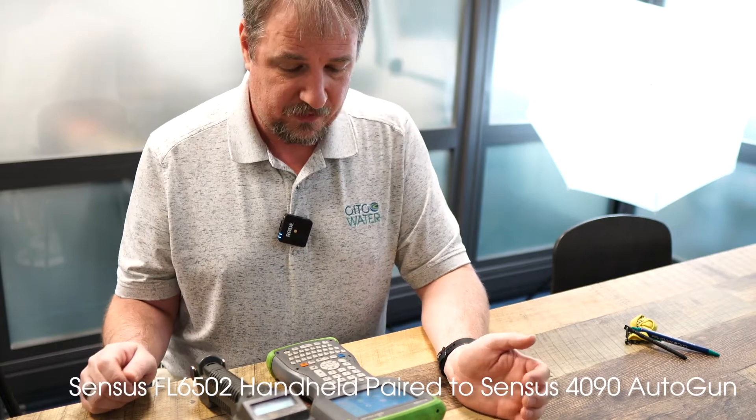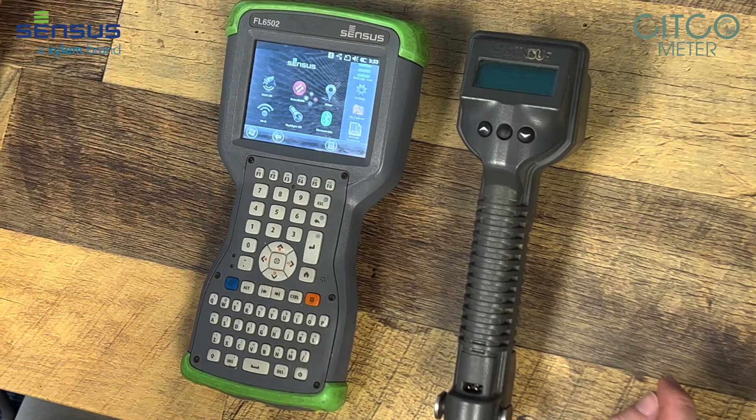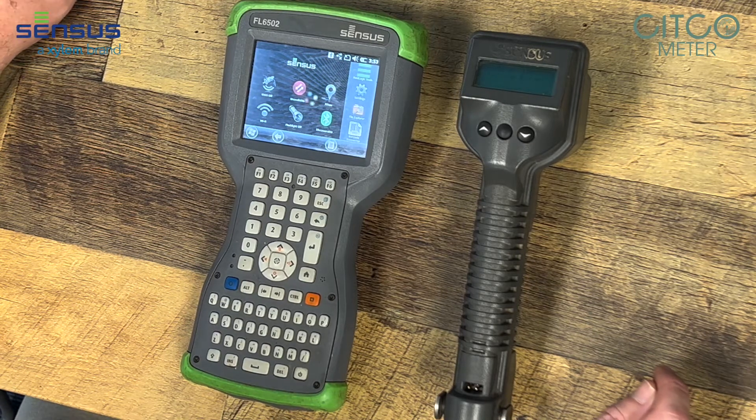So the first thing we're going to do is go into our FieldLogic tools. It takes just a second for these old handhelds to boot up.